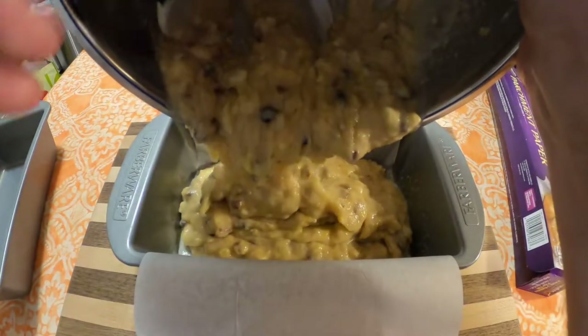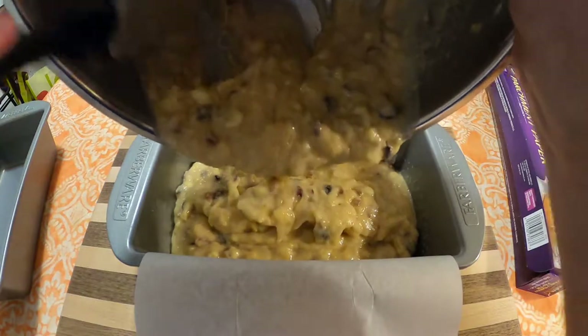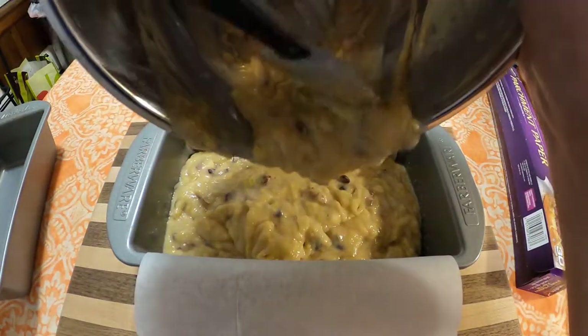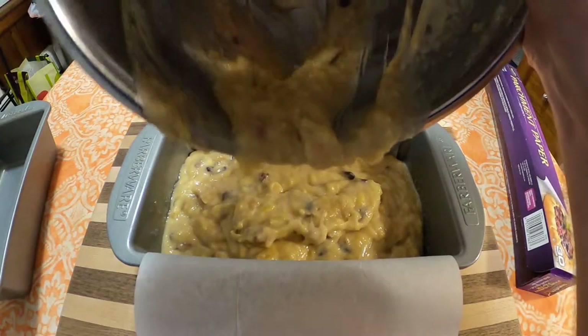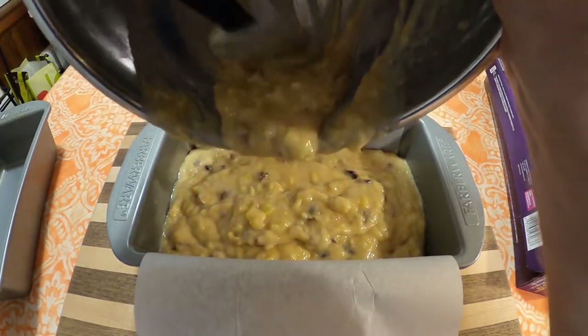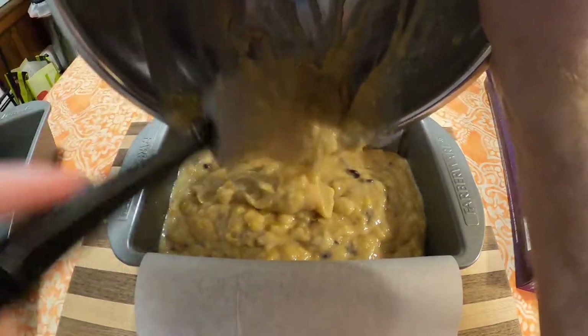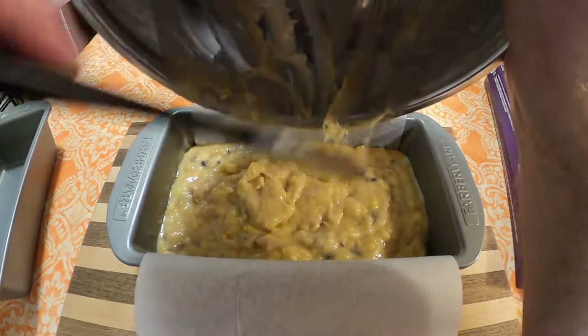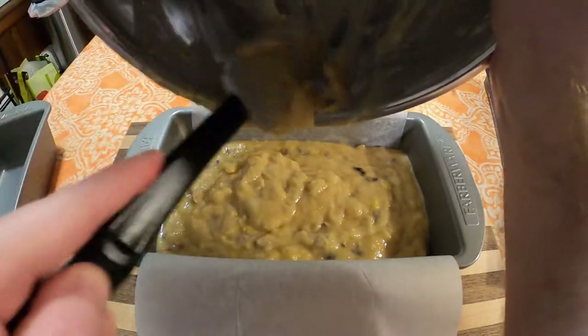Pour into a lined and greased loaf pan and put into the oven at 350 degrees for about 45 minutes to one hour. You're going to want to check it at 45 minutes just to see if the top is starting to brown, and if it is, you're going to want to put some aluminum foil over the top to prevent that from burning.